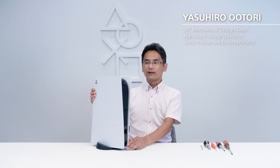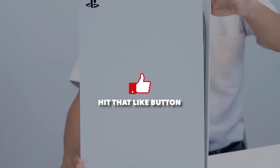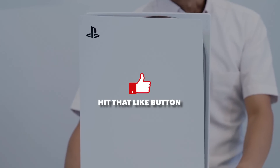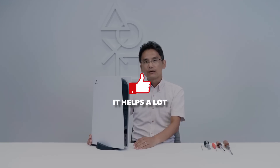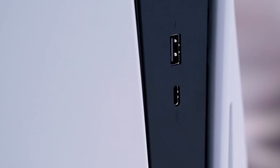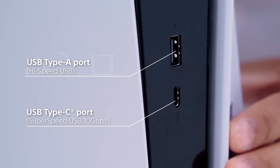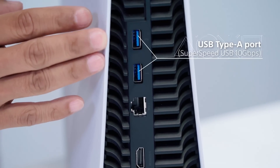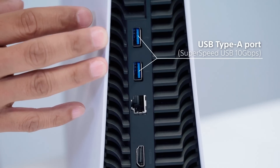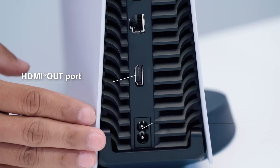This is a quick unscripted video because Sony decided to just drop the PS5 teardown out of nowhere. Just as they were dropping the teardown this morning, I posted my video for the day, and everybody was asking about the teardown. So this is a quick video going over what we found out from the teardown video and some of my reactions to it, because there was a lot of exciting stuff.